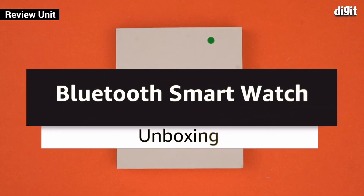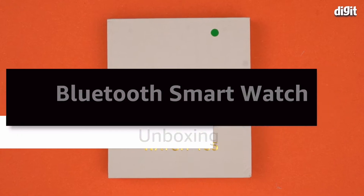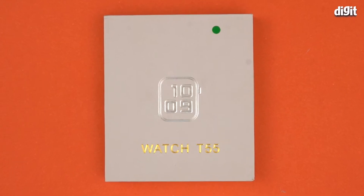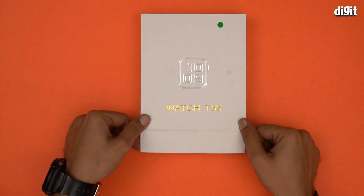Hello and welcome to the unboxing of this Bluetooth smartwatch. There's not much information on this particular box, so let's just open it and see what's inside. Very easy to open, just flip it like this.